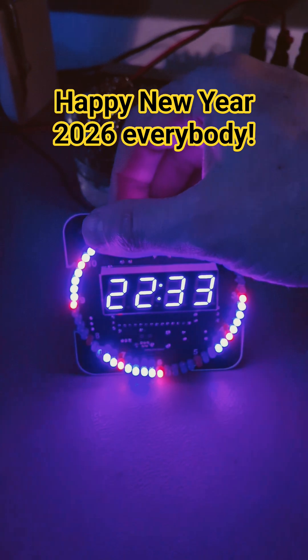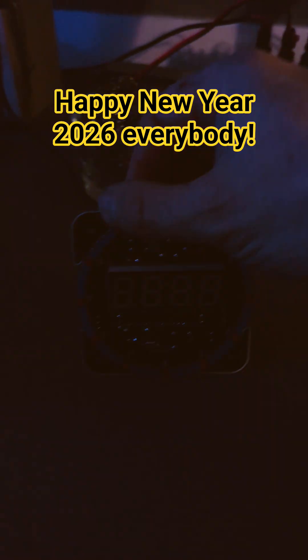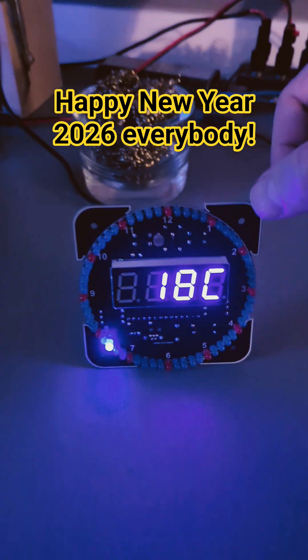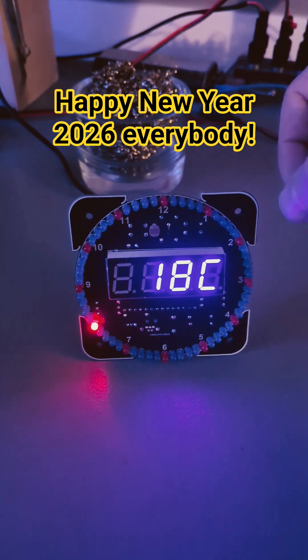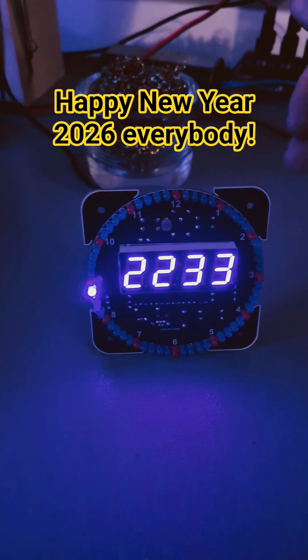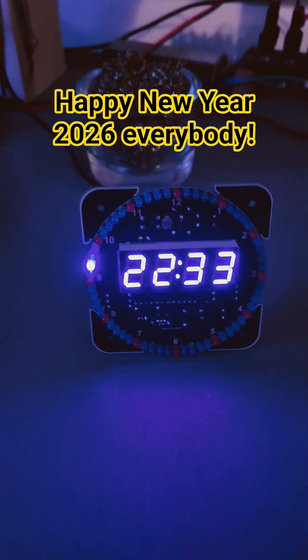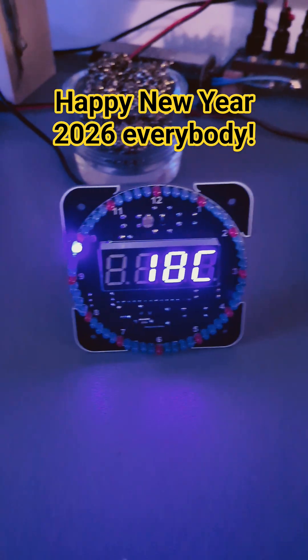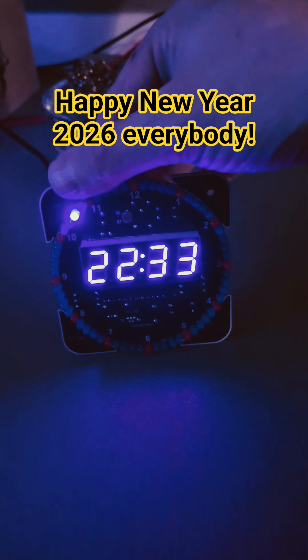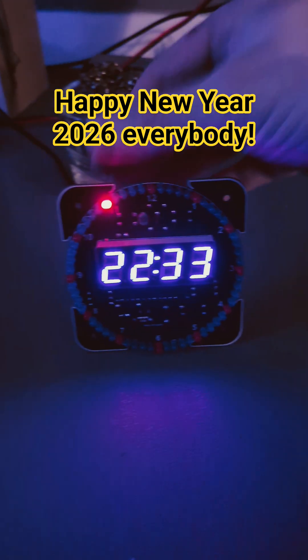Maybe those sections are supposed to be used for setting the months and date, but the DS real-time clock chip on the backside may not have that implemented. I'm not sure if that's an option for a different real-time clock. Anyway, I have no manual for this — it came without one — so I'm happy that I got it working.